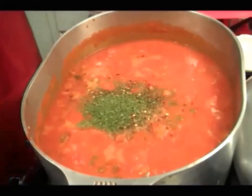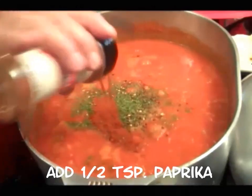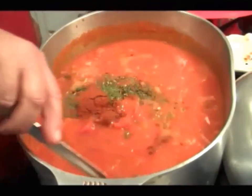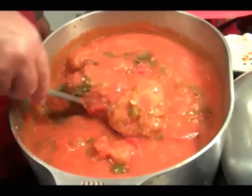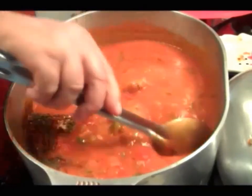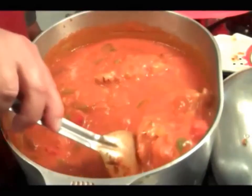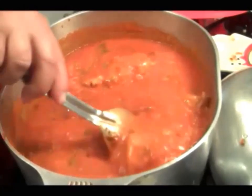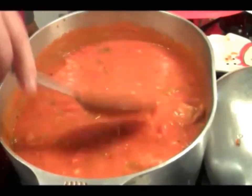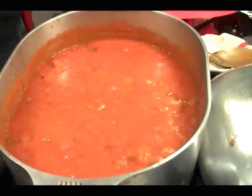And paprika — don't forget the paprika. Half a teaspoon of paprika, and that's it baby, let it cook down. I'll add about four more ounces of water. See how thick that gravy is, and that's on its own — ain't no cornstarch in that rascal.